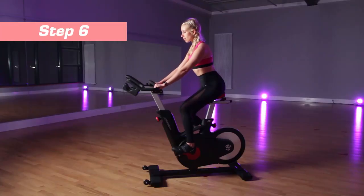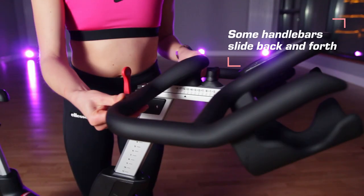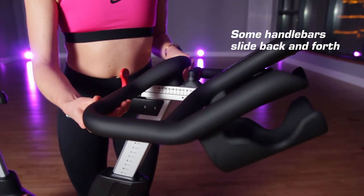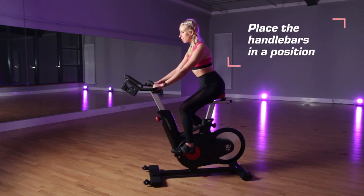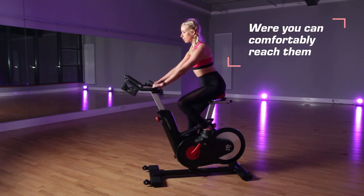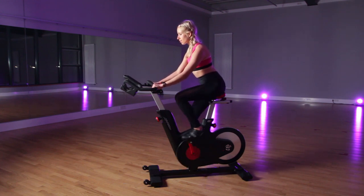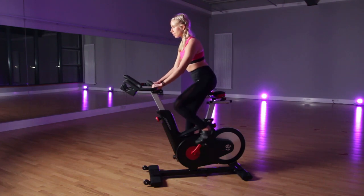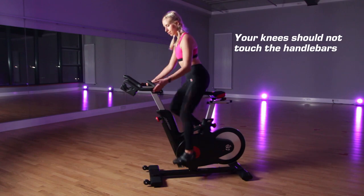Now we come to sixth, the last checks before getting started. The handlebars also slide back and forth on some bikes. Again, start at a neutral position, which will also be indicated somewhere. Riders should be able to comfortably grip the handlebars without reaching for them, while keeping their shoulders drawn back away from the ears and with soft bent elbows. Always have a light grip on the bars and let the legs hold the body weight. Check that your knees don't hit or come uncomfortably close to the bars as well.